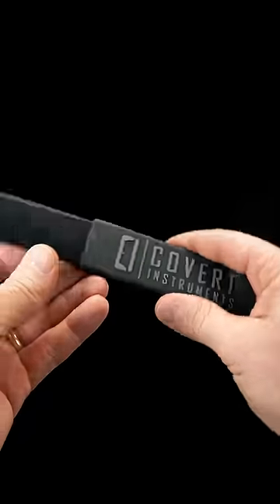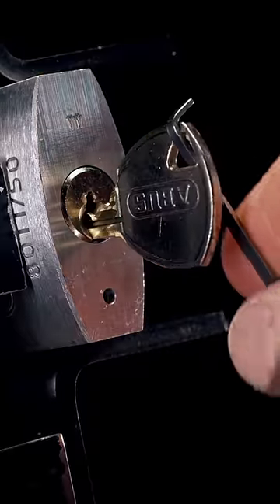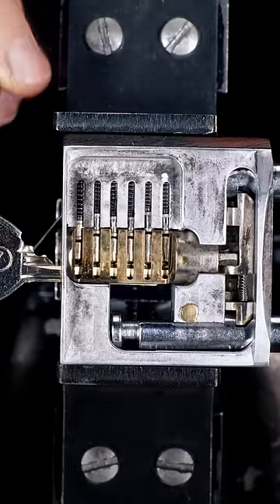This lock can also be opened with a bump key and hammer. Place the bump key one click from the back. Apply tension using your fingers or a turning tool. The bump key is now ready to receive the bump hammer.